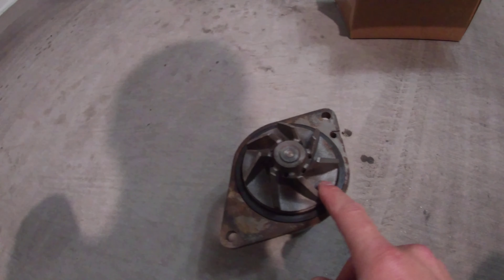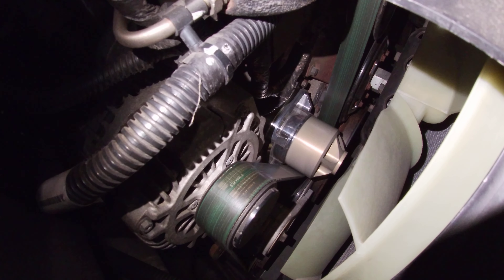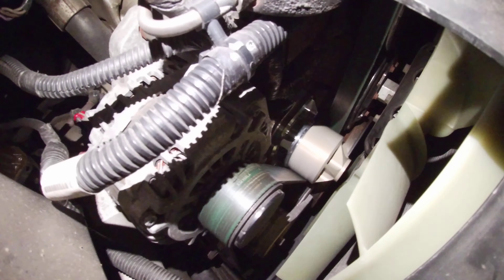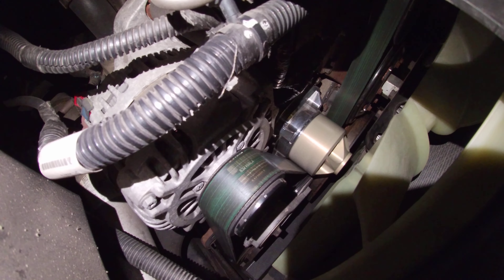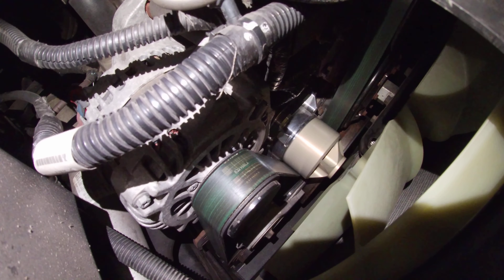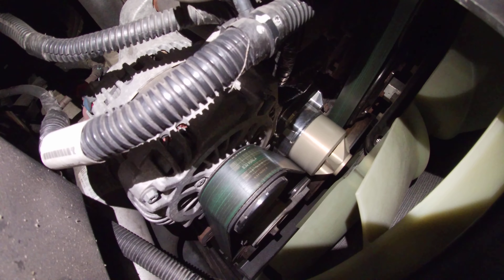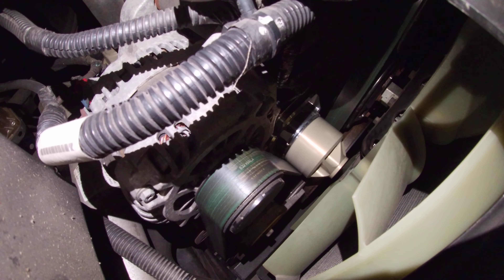I ended up changing out this Boztek and went with the Bulletproof Diesel unit they have — a relatively new product. The seal for that water pump was definitely higher quality than the one that came off the Boztek, and from what I remember, better quality than the factory OEM one. They actually advertise that seal on Bulletproof Diesel's website, which was pretty cool.